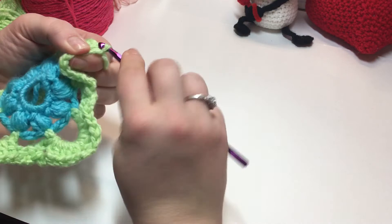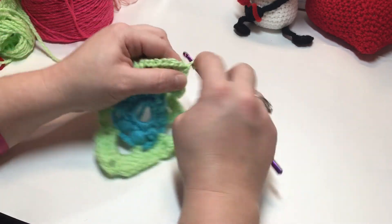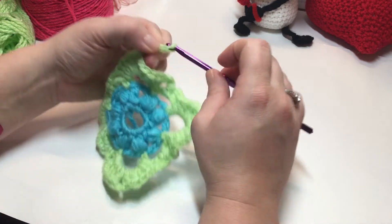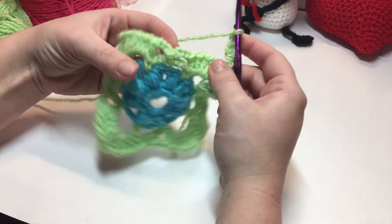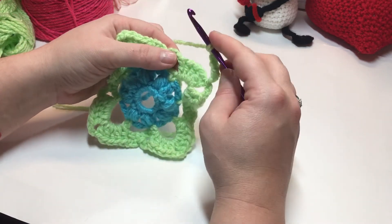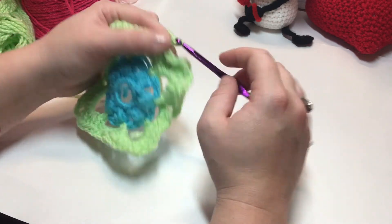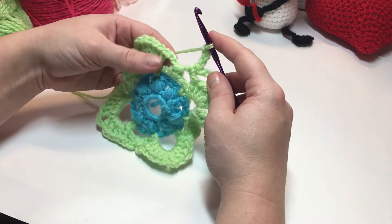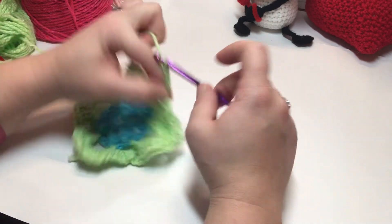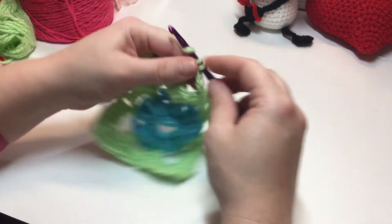Round five: chain three or do a chainless double crochet — I'm doing a chainless double. Chain four, then place one single crochet in the next chain space. Chain three, work one single crochet into the next chain space, chain four. In your corner, work five double crochet, chain three, five double crochet.